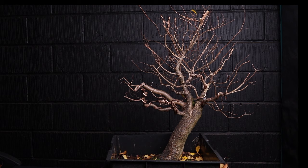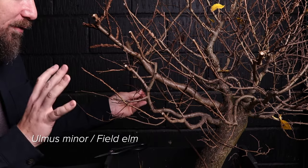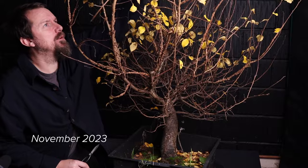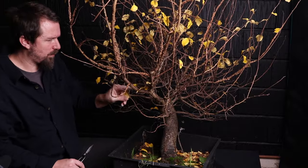There are two general ways to create the canopy of a deciduous tree: you can either go from the inside out or from the outside in. There's a window of opportunity with deciduous species where the final leaves are dropping, coming away with very little effort — they've absorbed all of their green pigmentation, and that's our sign that this tree is ready for some autumn work.